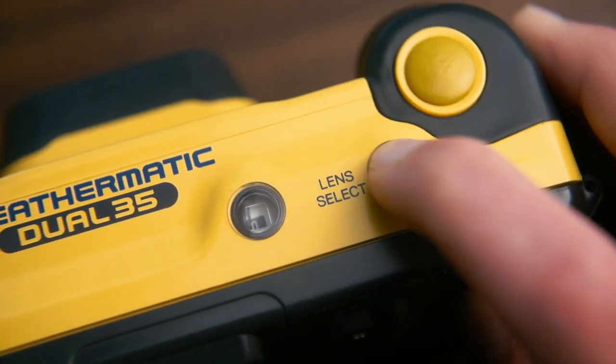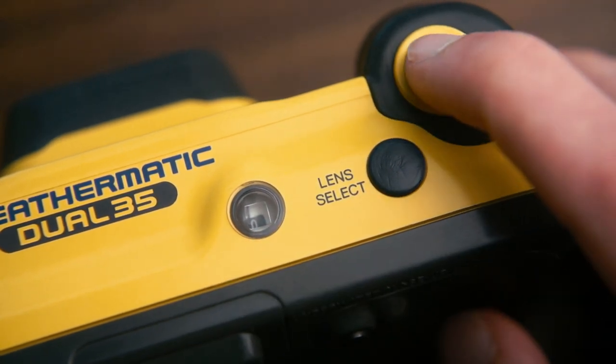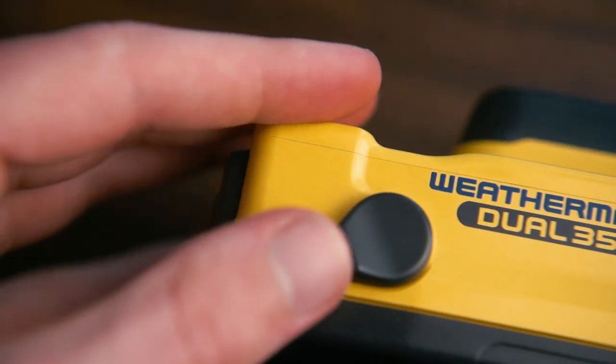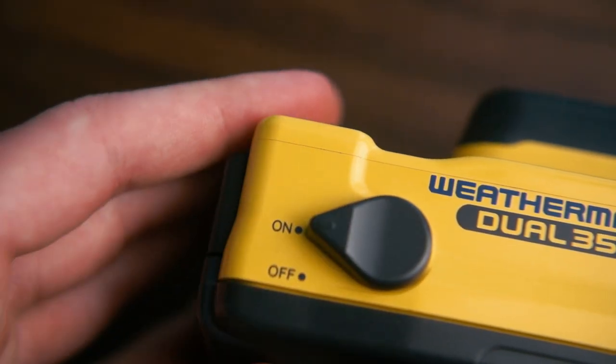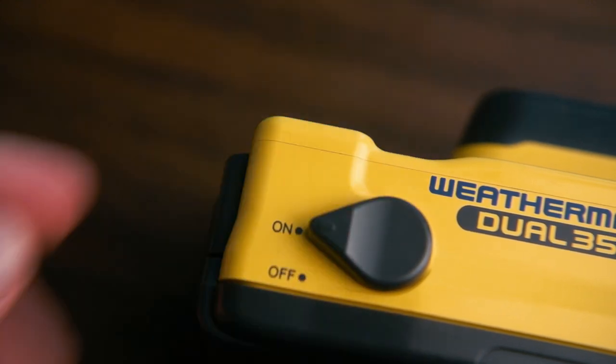The top right features the lens select button — more on that in a sec — the frame counter, and the shutter button. Over on the left is the power switch. I always try to toggle this carefully, because I see a lot of these cameras on eBay with broken power switches.